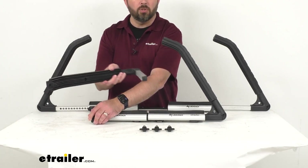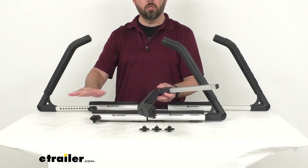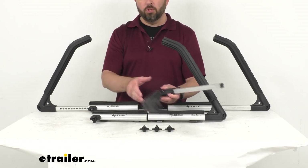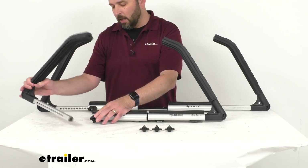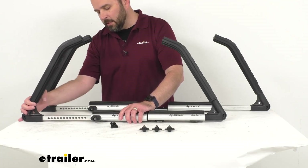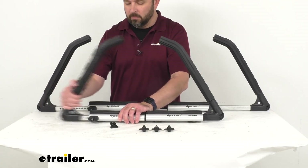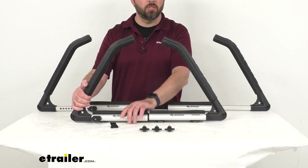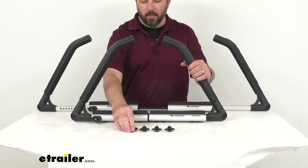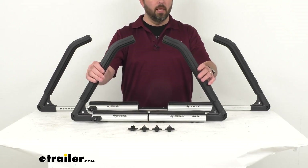With the arm unlocked, you can also remove it so you can easily load your kayak, canoe, or SUP onto the rack from the side of your vehicle. Then once you have your gear on the rack, slide the arm back in, and you'll hear that ratcheting mechanism as you push it in until it's tight and the carrier has a firm grip on whatever you're transporting.